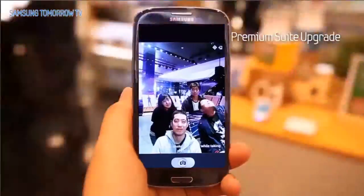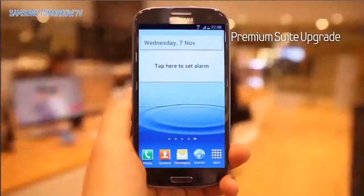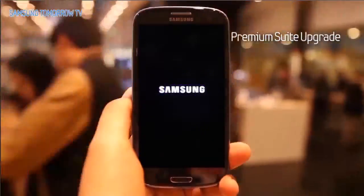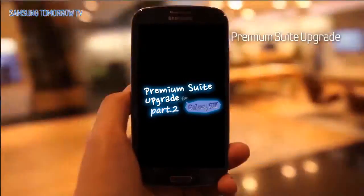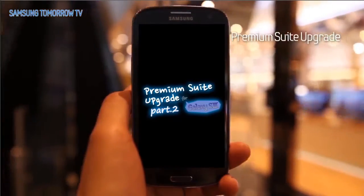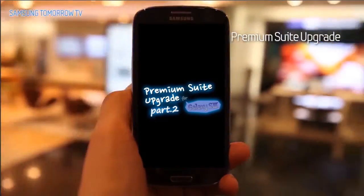How did you like the functions of the Galaxy S3 Premium Suite Upgrades that we introduced in Part 1? Part 2 begins in 5... Premium Suite Upgrades for Galaxy S3, Part 2.